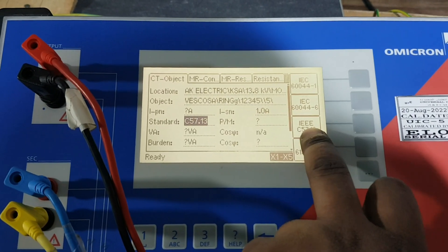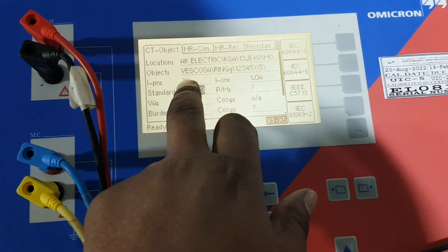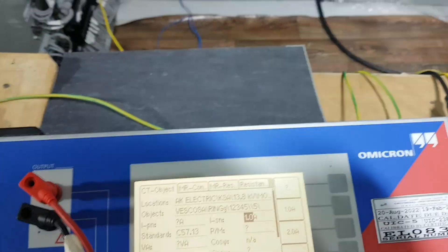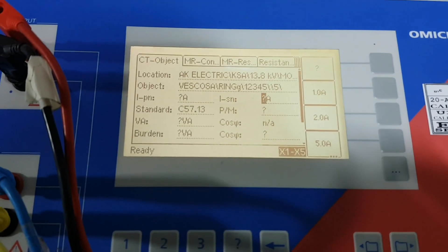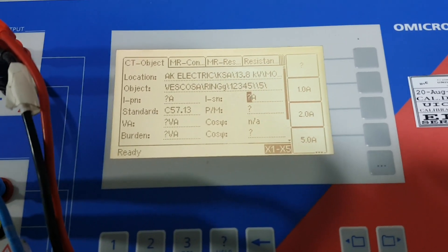Now if you go here, you have to select your standard. This standard according to our company is IEEE C57.13 - you have to select this one. Once you select, you can enter the CT ratio. You can put the CT ratio as 5, or you can put a question mark. Our CT ratio for full tap is 1200 by 5. That's all - we have entered all our details and now we can start the test.